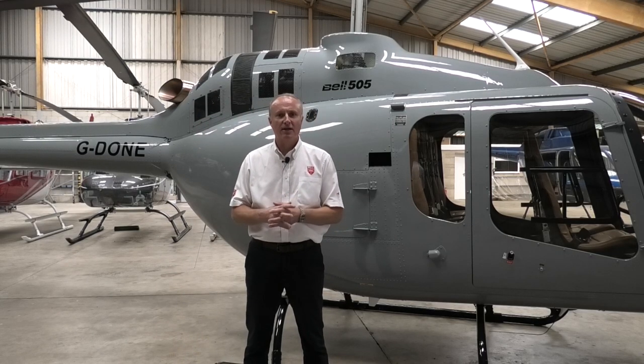Hi, welcome to the second video in the series on the 505. Today we'll be looking at the pre-flight inspection.